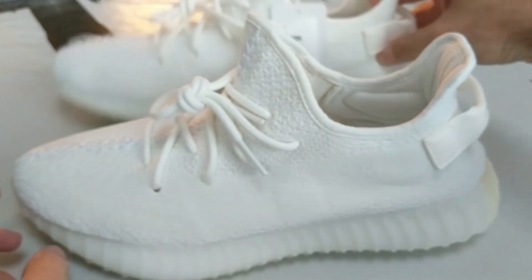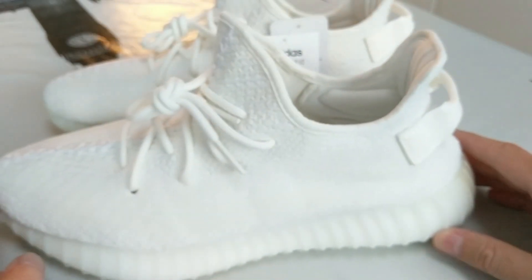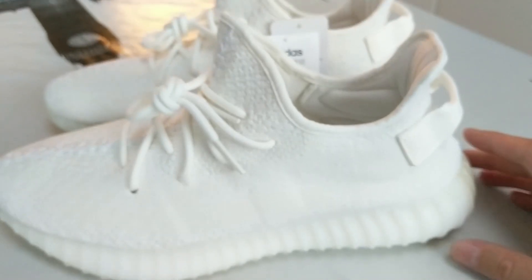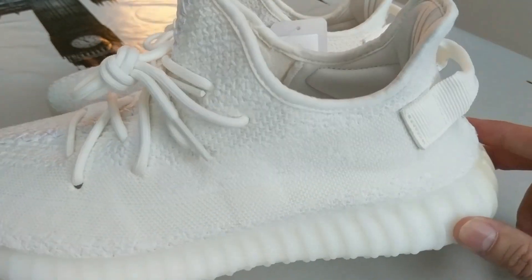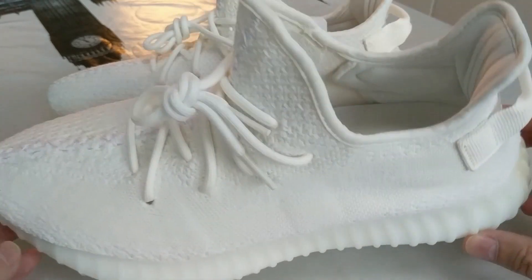Really nice shoe. When I first got them out of the box I thought to myself, do I really want to keep hold of these? But I am definitely, definitely, definitely going to keep hold of them. They're really, really nice.